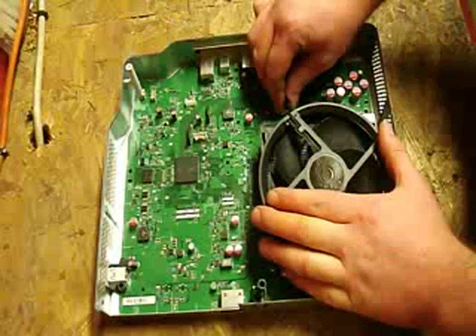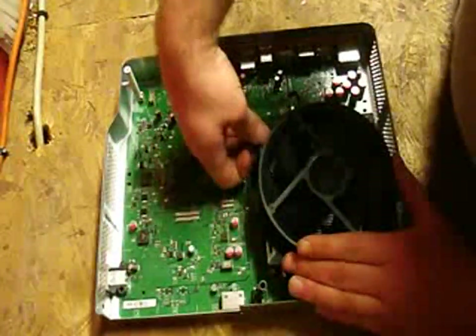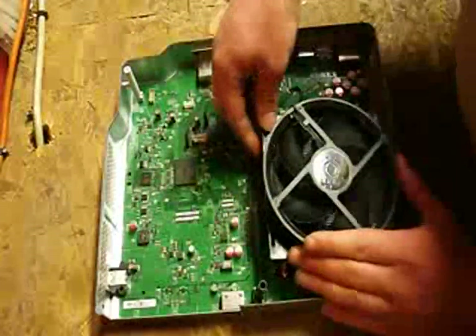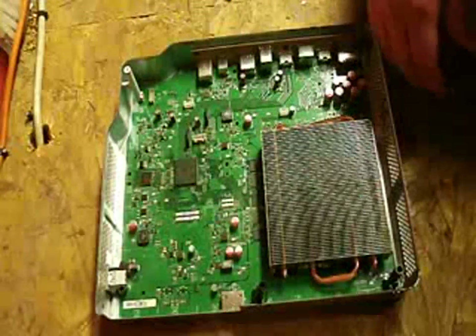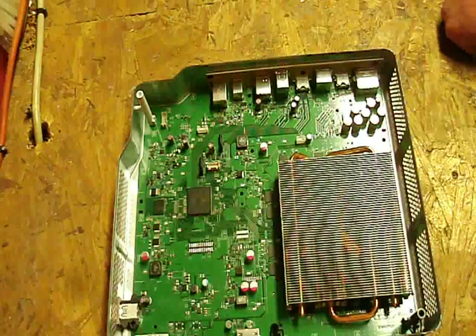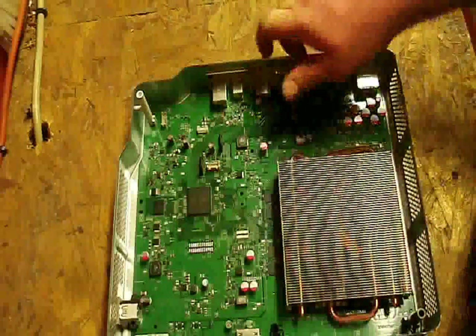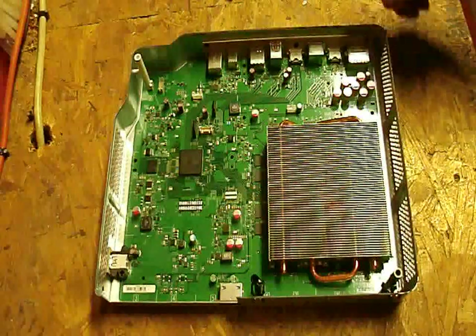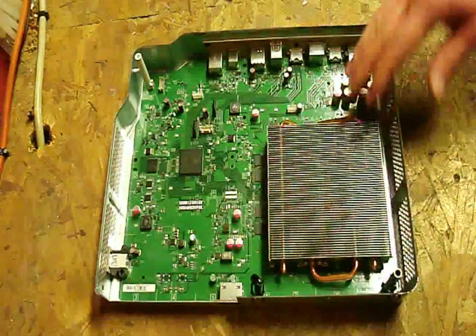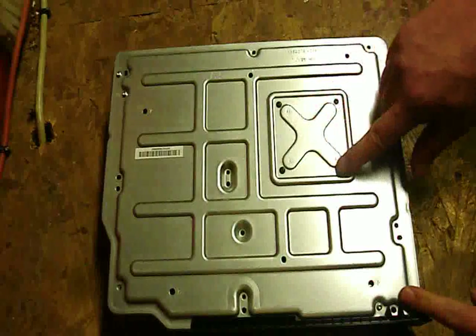First we're going to take this fan out — we're just going to unplug it and pull these little clips out from the heatsink and work it off of there, because it's massive. Next thing we're going to do is flip it over. I pulled the fan off and now we're going to flip this over and start taking the screws out as you can see at the bottom.